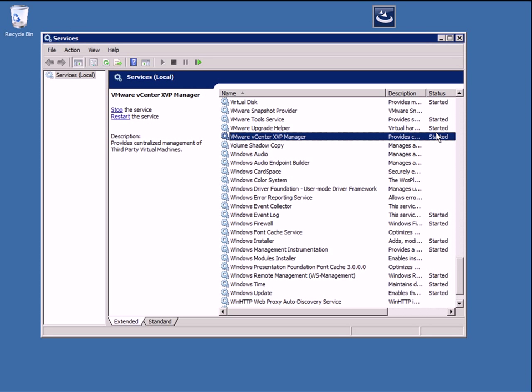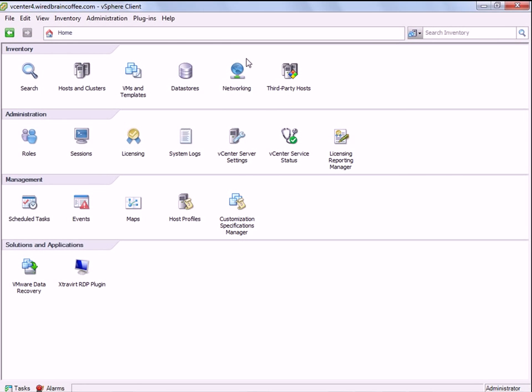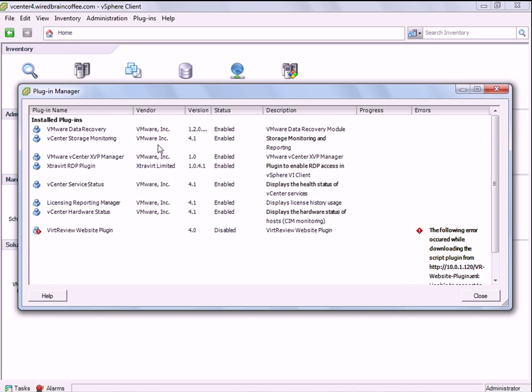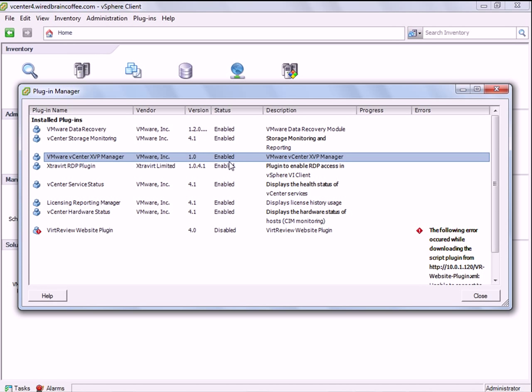Once that's in place, you can go to your vSphere client, and once you're in the vSphere client, you'll go up to Plugins and down to Manage Plugins. Right here, you'll see an available plug-in. You'll click Install to install it, and once you're done with the standard installation, you'll see that it's enabled, just like mine is.